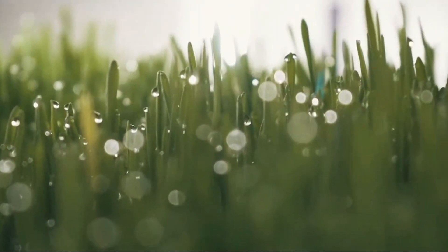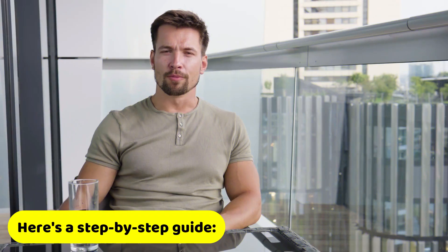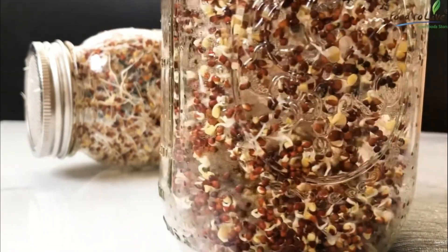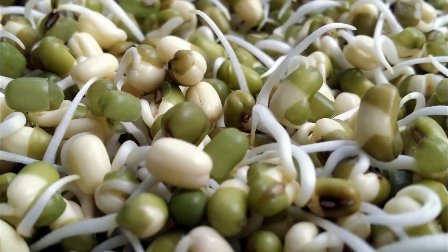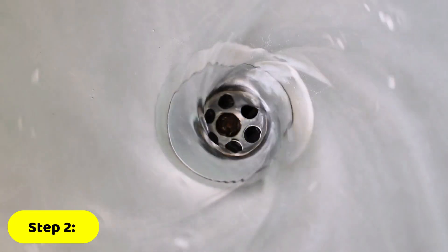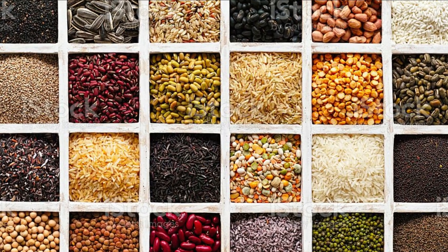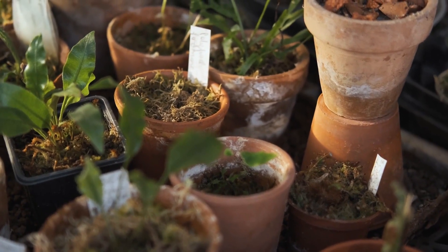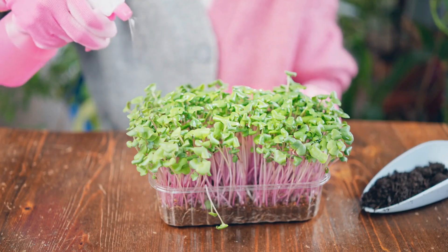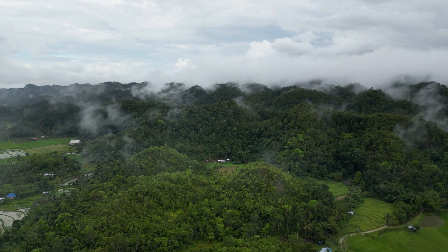Now that you understand the benefits of hydroponic fodder, let's talk about how to grow it. Step 1: soak the grains in water for several hours, typically 12-24 hours. This will help to soften the grain and initiate the sprouting process. Step 2: drain the water from the grains and rinse them thoroughly, then place the grains in a tray or container with drainage holes. Step 3: spread the grains out evenly in the tray, ensuring that there is enough space for the sprouts to grow, and cover the tray with a lid or cloth to create a humid environment.